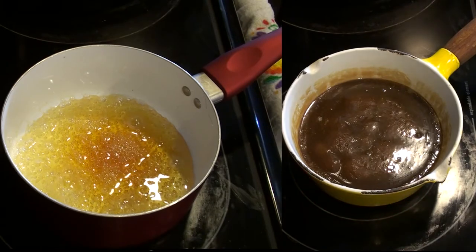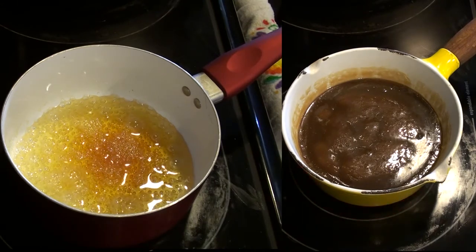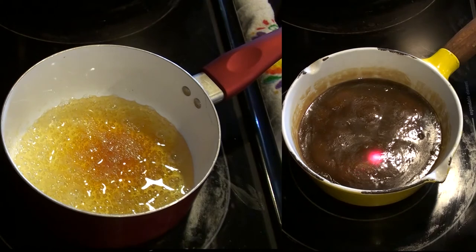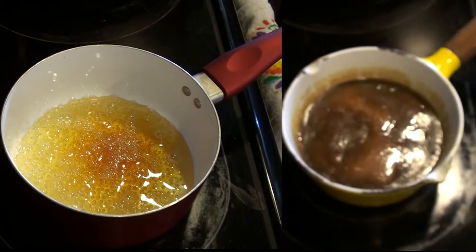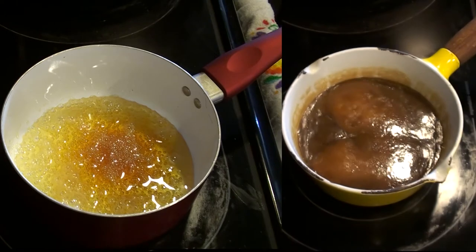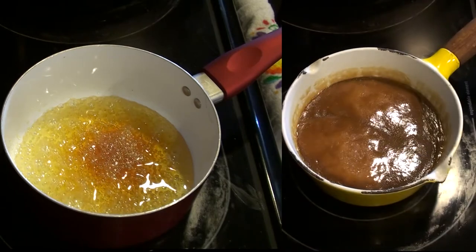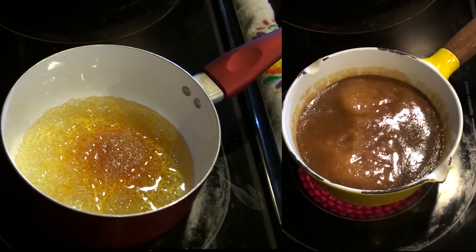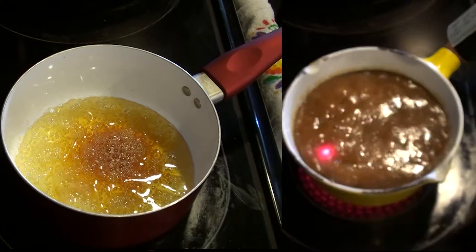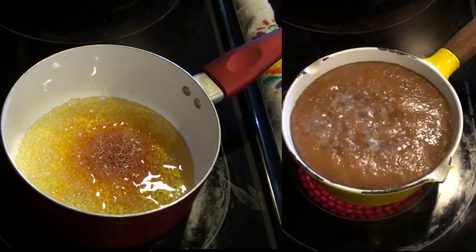Here you can see the non-corn syrup solution on the left and the corn syrup solution on the right. For the corn syrup caramel sauce, the instructions indicate that you're supposed to use a pastry brush to brush a little bit of water around the inside of the pot as it's cooking. I've been told that this helps prevent the formation of large sugar crystals as it cooks, because large sugar crystals you'll be able to detect on your tongue as a rough, grainy, or granular characteristic — and that's not what we want in caramel. As you can see, the corn syrup-free caramel sauce is caramelizing right on the stove, and it's just about ready for me to add the heavy whipping cream.